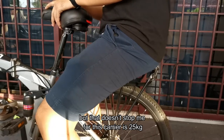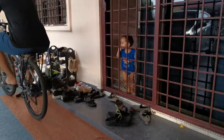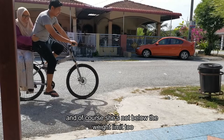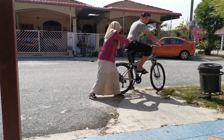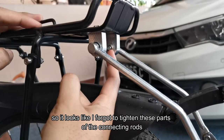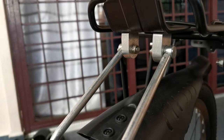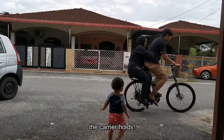In the product description it says the weight limit for this carrier is 25 kilograms, but that doesn't stop me from sitting on it — I just wanted to find out how sturdy it is. Taking it to the next level, I tried carrying my wife on the rack, and of course she's not below the weight limit either, and this happens. It looks like I forgot to tighten the parts of the connecting rods that hold the main platform of the carrier.